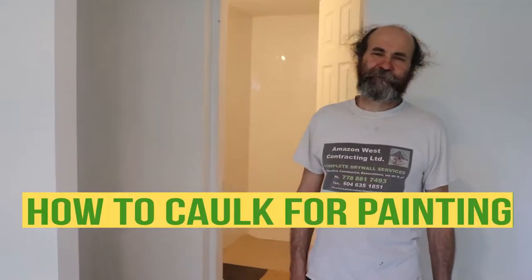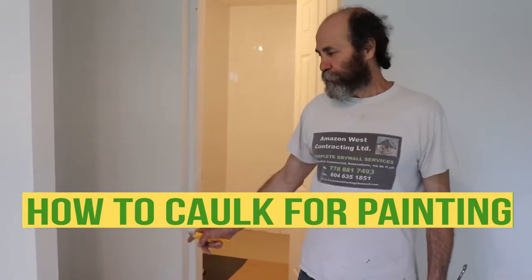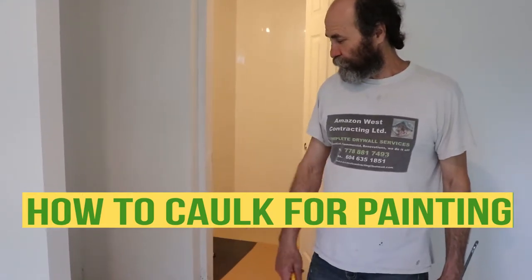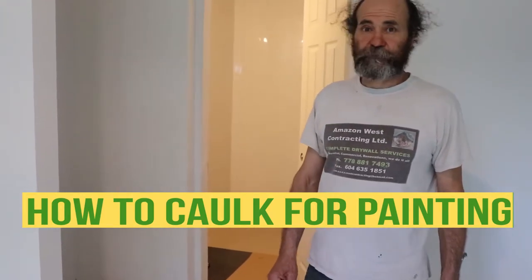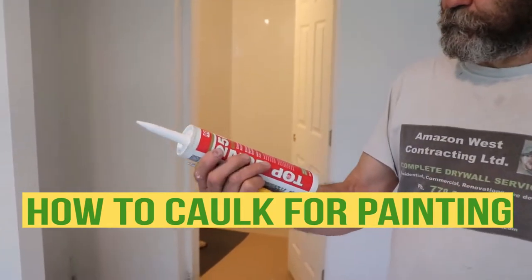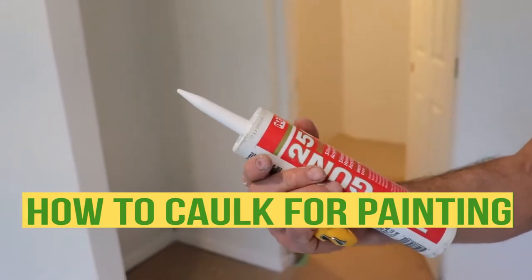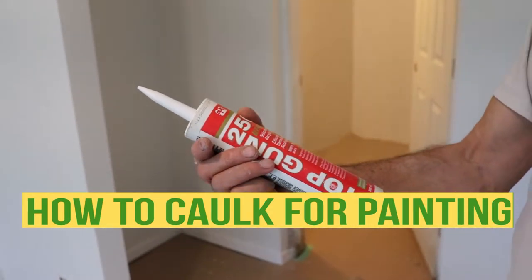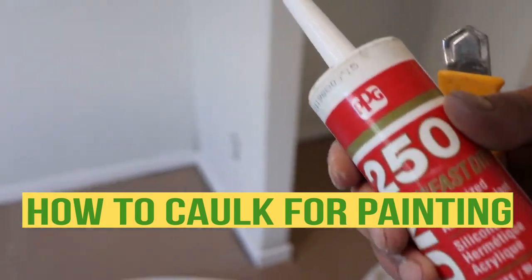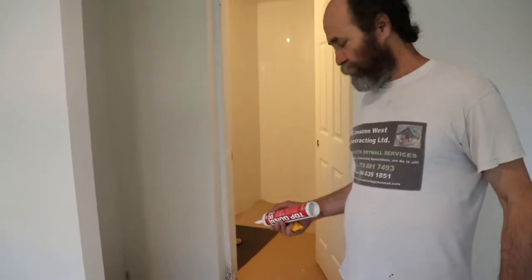Hello guys, Bayani here. Today I'm just gonna show you how to do some caulking on the baseboard to get ready for painting. I'm just gonna use this one — it dries very fast, it's a brush paint. They say 20 minutes and it's dry hard, so we're just gonna do it.